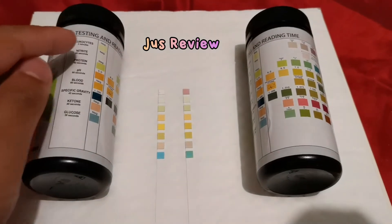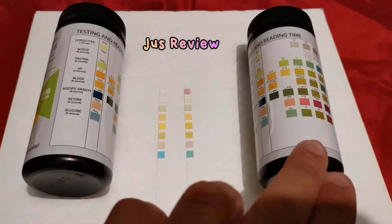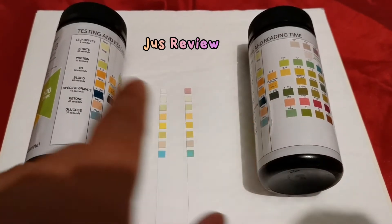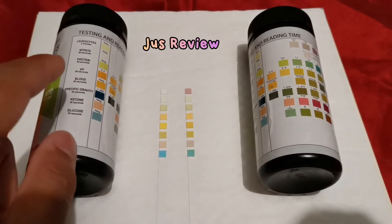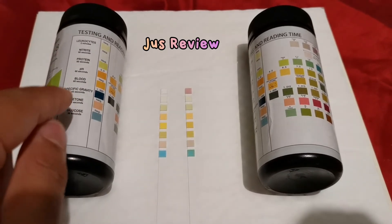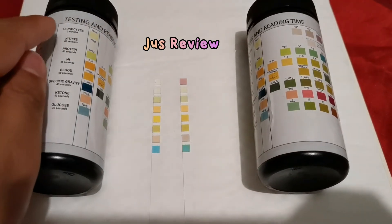As you can see on the left, there's a chart of eight different tests that both of these urine test strips perform. They're both the exact same brand — the only difference is the duration I've had them. The ones on the left I've had for less than a week; the ones on the right I've had for more than a month.